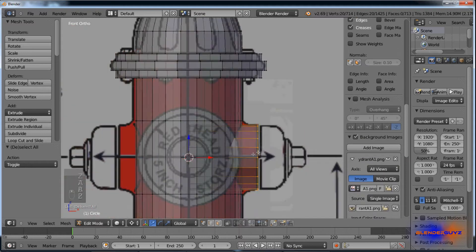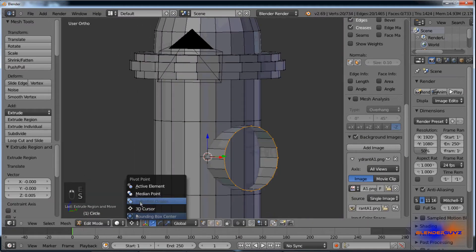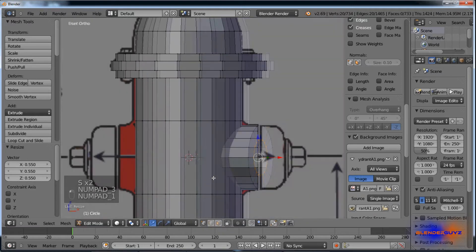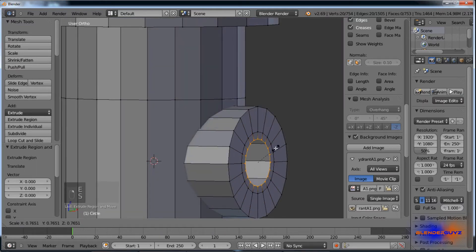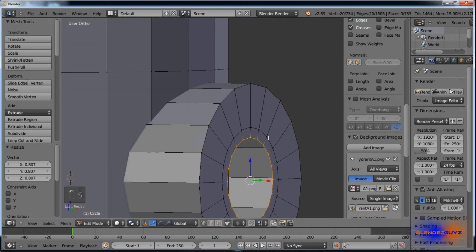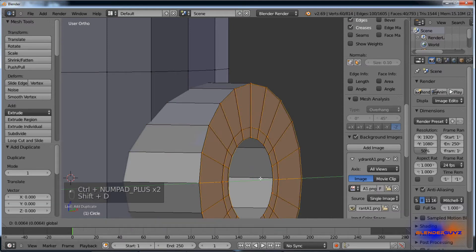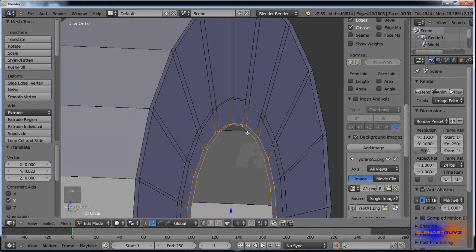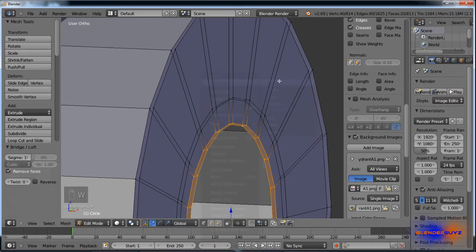Select this, E, change back over to median point. Extrude one more time right there. Then hit Ctrl plus, Ctrl plus, Shift D, and move it along the Y. Select these two edge loops, W, loop tools, and bridge.